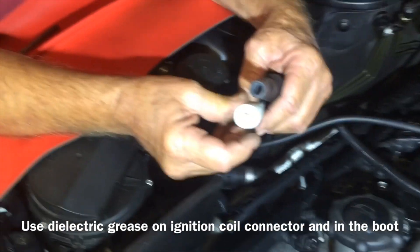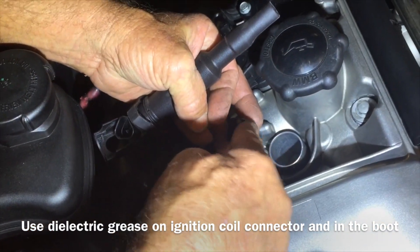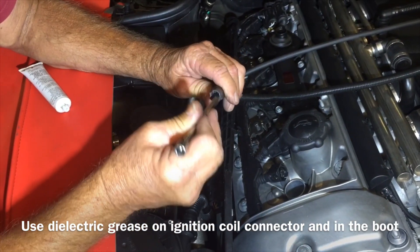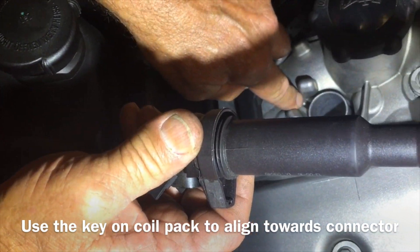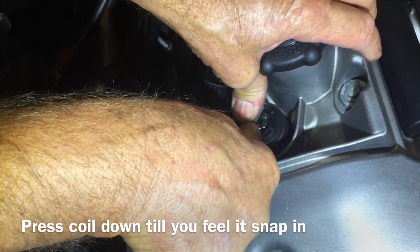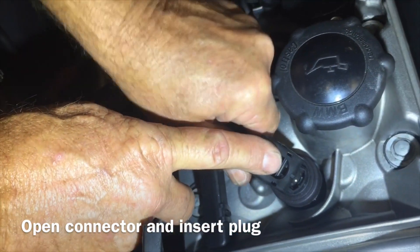Once you have the spark plugs all torqued down into the head, you can do the rest. We're going to put some dielectric grease on the connector and also on the boot — not a whole lot. Smear it around a little bit; this will help it slide on easier and make a better electrical connection. There's a little key right here and it fits in these two points. Go ahead and install this, get it down there, get the key lined up. Press it in nice and tight — you'll feel it snap in. Open this hatch up here, slide that on, lock it down.